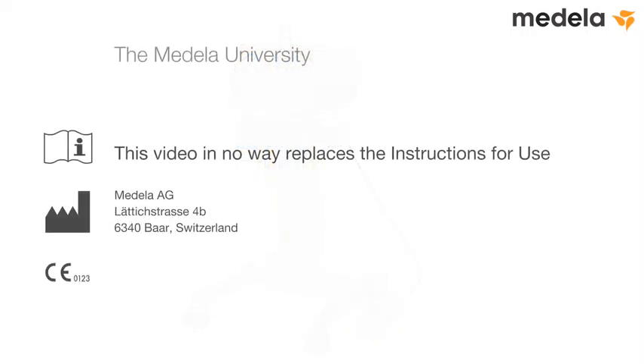This quick guide in no way replaces the instructions for use. This document provides a general overview for the successful use of Medela's electric vacuum-assisted delivery system. It is not a training manual for vacuum-assisted delivery, and it assumes that all clinicians using this Medela system are fully trained in the safe application of medical suction for this procedure.